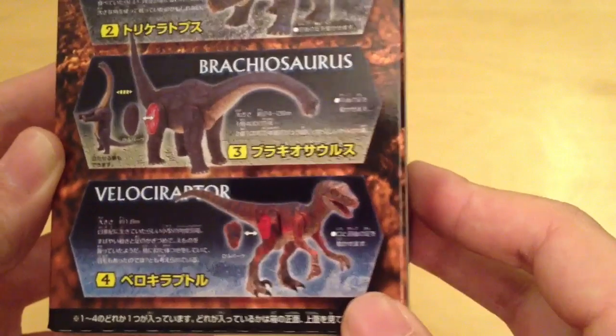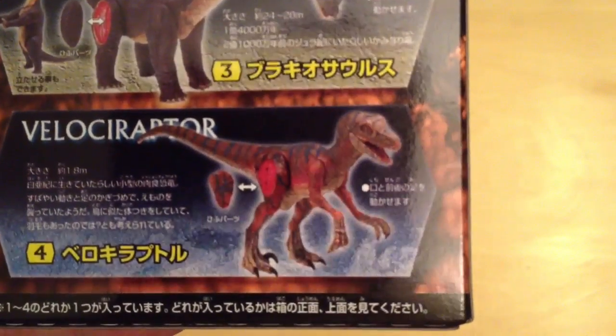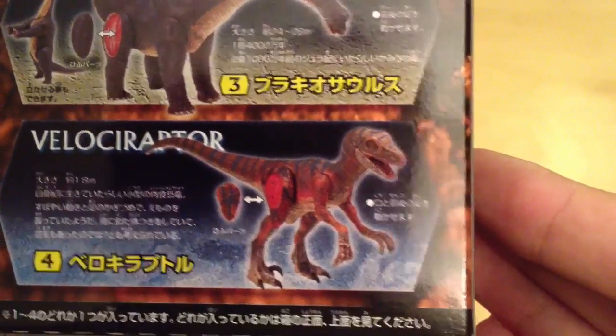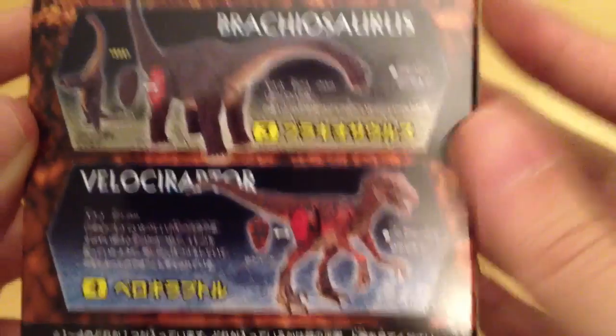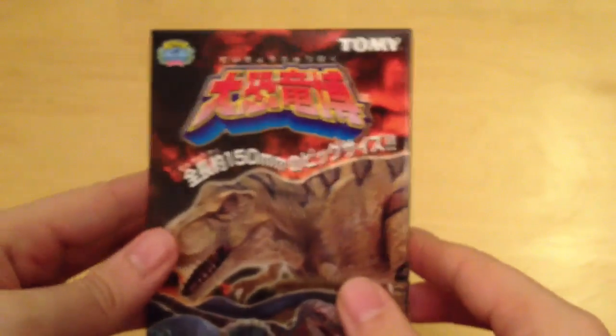We'll see what that looks like out of the box. The Raptor, if I'm not mistaken, does look very similar to the Raptors we see in The Lost World. On the back of the packaging there's more information, and just the logo at the top. This comes from Tomy — let's get it out of the packaging.